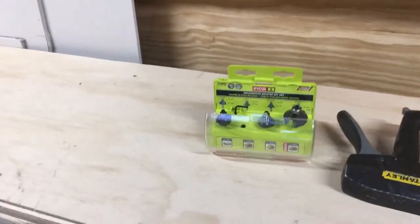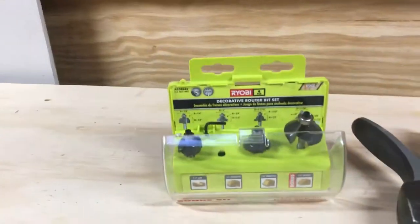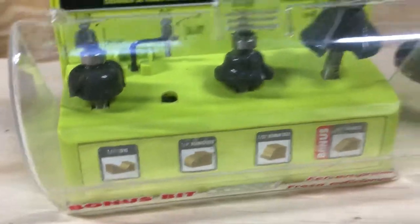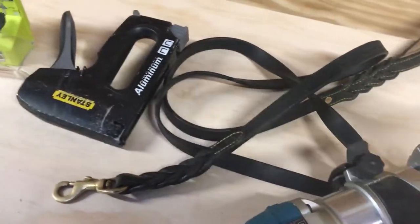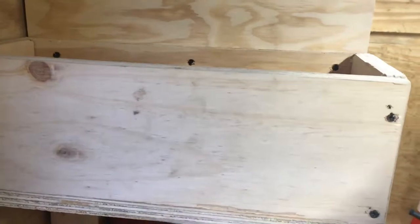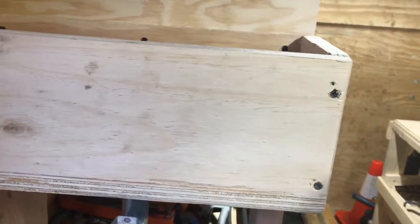I'm back in the trailer today just messing around right before Christmas. I got Sonny out there, he's running around the yard like a wacko, he won't listen. I'm gonna take the quarter-inch round over bit, throw it in the Makita here — a little compact router. I think I'm gonna put a ledge up here, see what it looks like. Good thing about this router is it's variable speed.